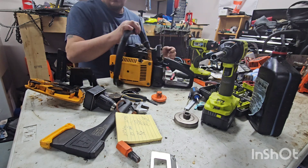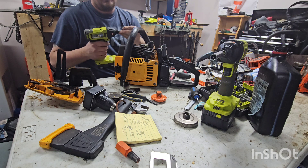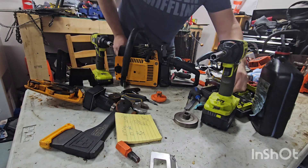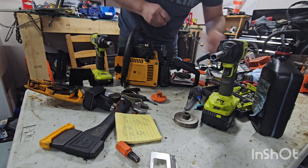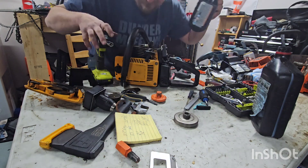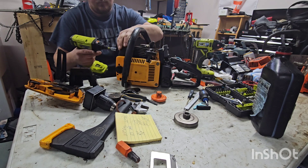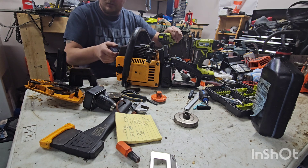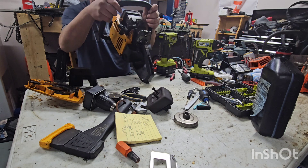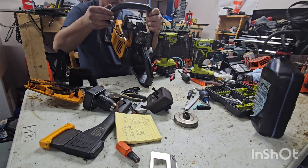Let's take this muffler off. I thought those were 7/16ths — I guess they're 10 millimeter, close enough. For some reason I thought it was the 330s or 7/16ths heads — not really relevant. It's got all the crappy goodies in there. Now there's some scoring on the piston, but it's really not that bad. It's actually really minor.